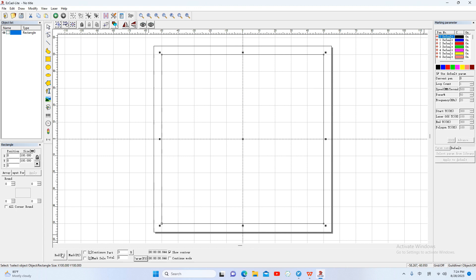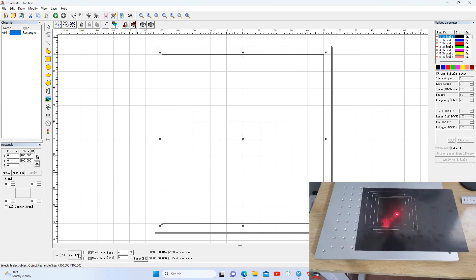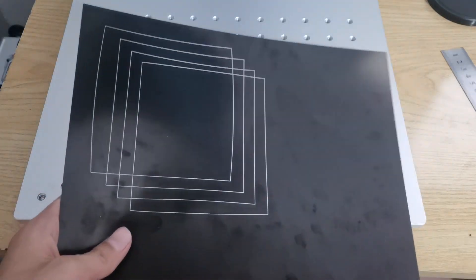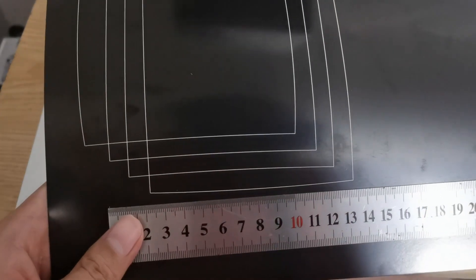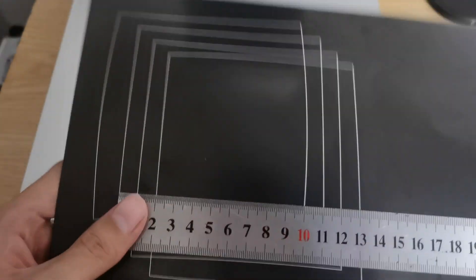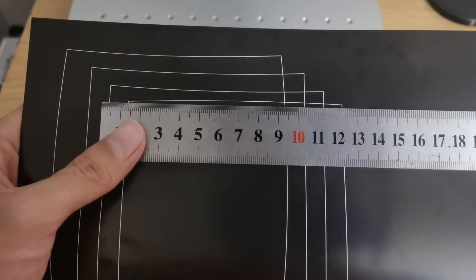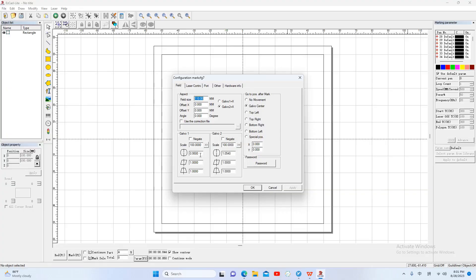OK, and mark. The upper and the lower sides are a little convex outward now. I hope you have understood the method. After some testing, I have got the best galvo-1 parameter — the best parameter is 0.978.